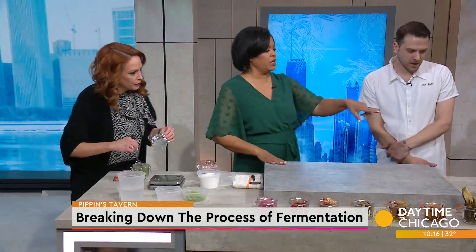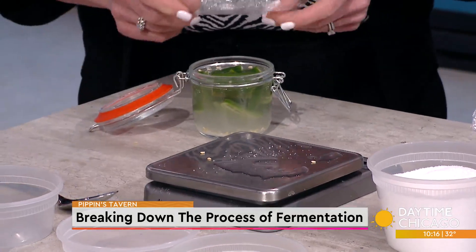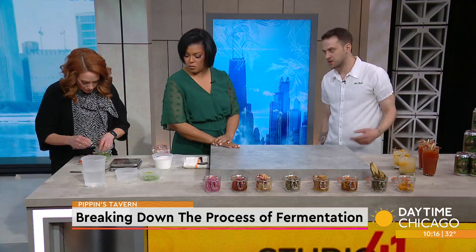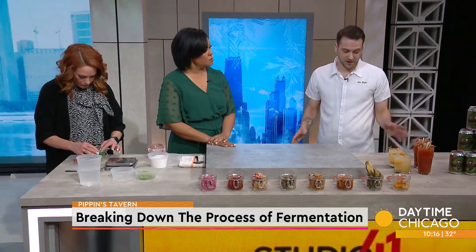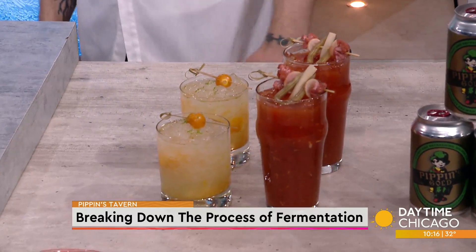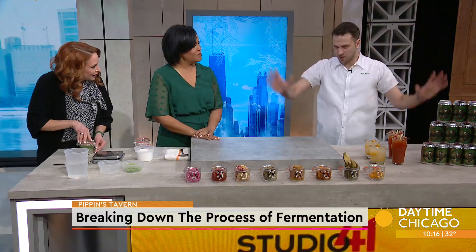You're using it in your drinks too? In cocktails, yes. These are actually lacto-fermented — same kind of process — but gooseberries. We take these and use them in our gooseberry smash, which is very delicious. And of course, Bloody Marys — you've got to have your pickle garnishes. We have a whole wall in our walk-in, with a bunch of shelves dedicated to just pickling projects.